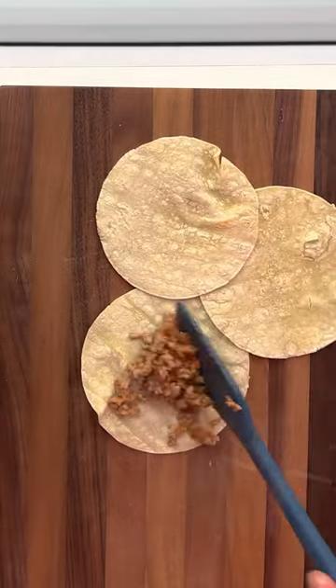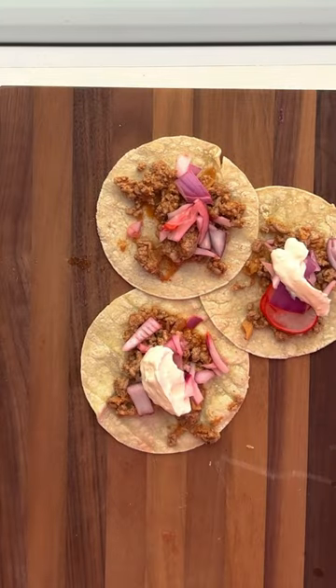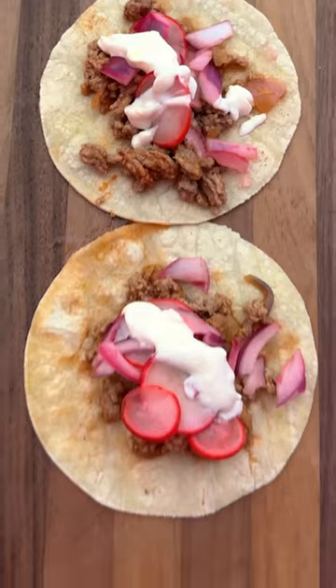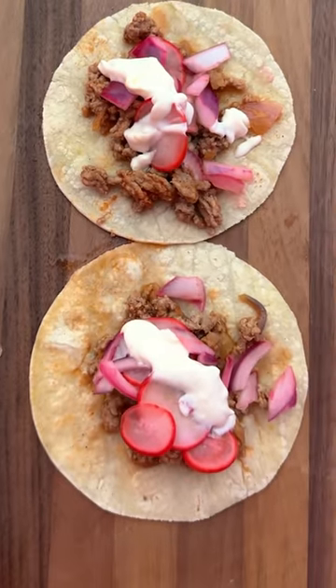Now toast some tortillas, lay on the meat, pickled radish and red onion, and then top that off with your lemon crema. The flavor is something to be reckoned with, and you can even meal prep this for days in advance.